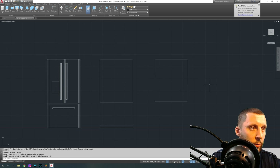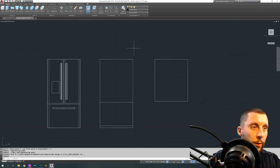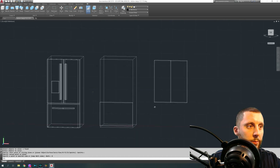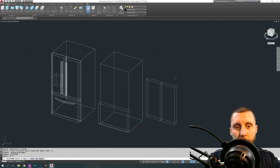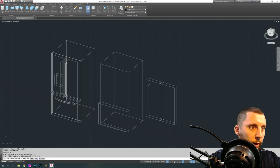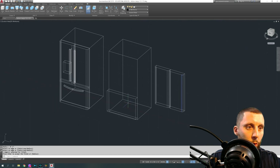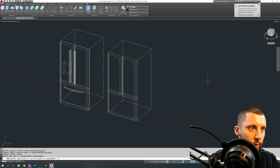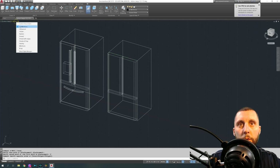Move the door over about five feet just to make sure you have the right object selected. Slice, pick the door, hit enter, from midpoint to midpoint, then keep both sides. Next we're going to do fillet edge with a radius of two on four edges. We're also going to do it on the other edges, then move those two doors back five feet. On conceptual view, the main part of the fridge is done.